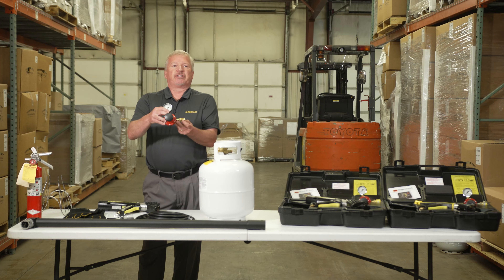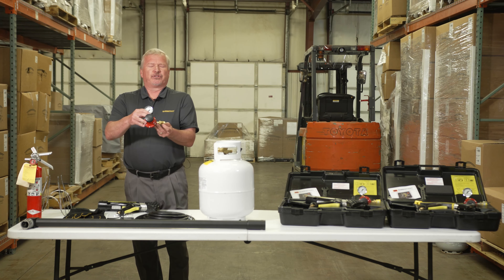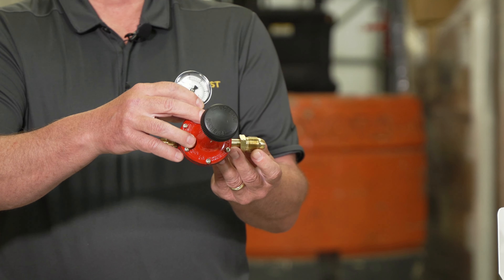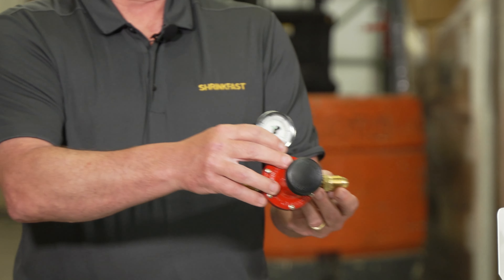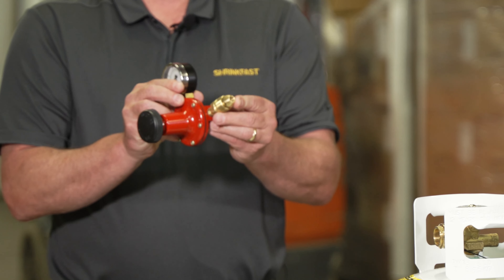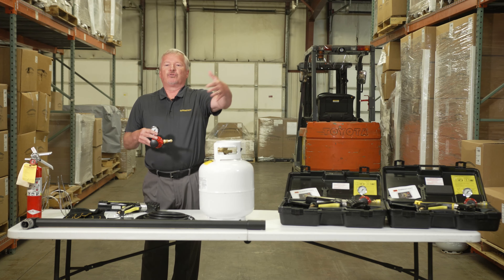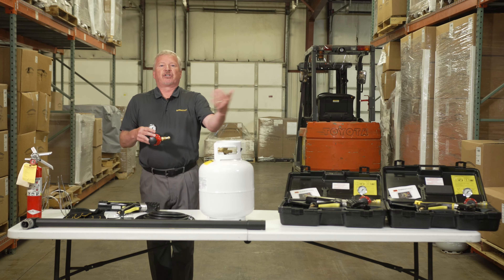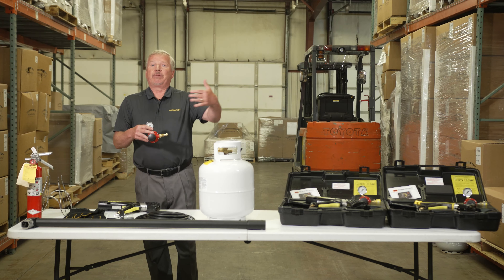This is a very important safety feature you should find in any regulator you purchase for a heat tool. It's called the POL — named after Prestolite, the original manufacturer from decades ago. The POL is what goes into the propane tank, and inside it is a critical safety feature called an excess check valve. What that means is: if your heat tool is set up with 25 feet of hose extended across the floor and someone runs over it and cuts the hose, you could have upwards of 100 pounds of pressure of propane coming out — a very dangerous situation.